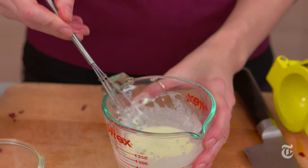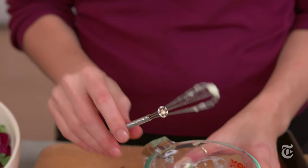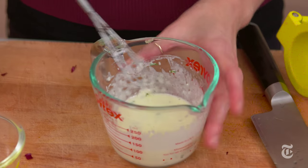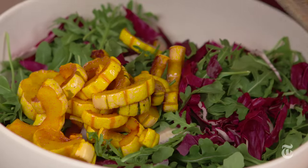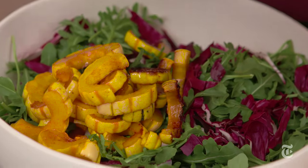I think everybody should have a cute little mini whisk for vinaigrette. The squash is roasted, but it's cooled down a little bit because you don't want to put piping hot squash on top of the greens or they're just going to wilt. So it should be warm, comfortably warm to the touch.